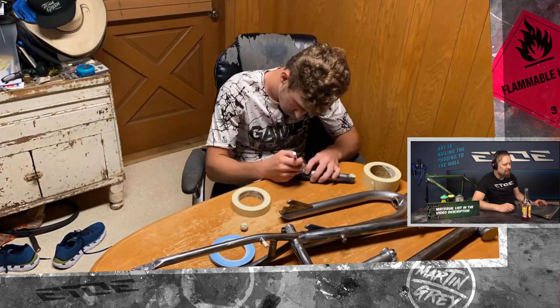Masking takes some time, but he did a good job. You have to mask all the bearing seats — you can see it on the cranks, he's masking all these areas. When you spend a lot of time in preparation, the quality of your paint job is much better than if you hurry up. So take your time with masking and you will be much happier when assembling the bike.